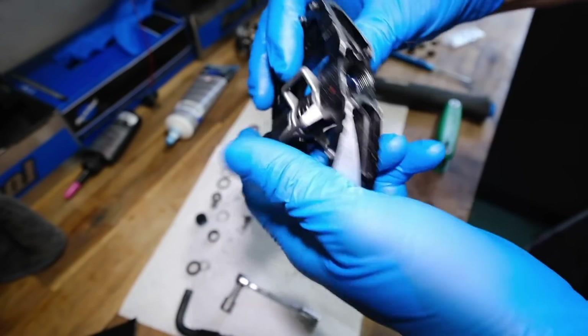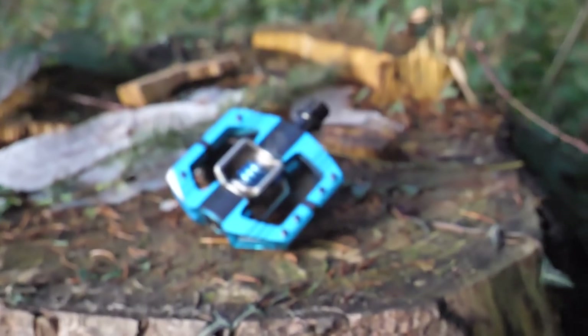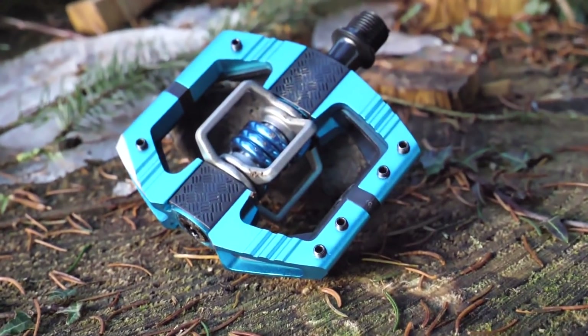Pedals — we forgot pedals. Believe it or not, they're 9/16 of an inch. I don't know why we're still working in inches for pedals. You could get half-inch pedals for BMXs — depending on whether you had one-piece or three-piece cranks, you'd run half-inch for the one-piece, the cheap ones. But they're all the same now, so that's what counts.